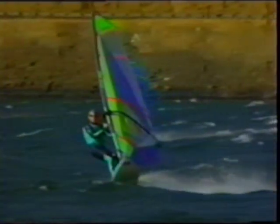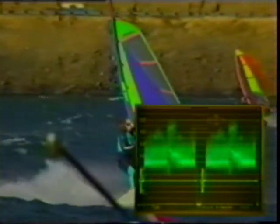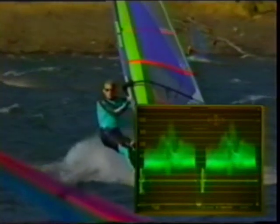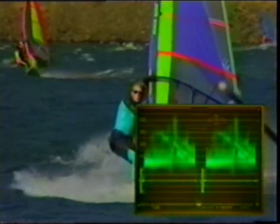Waveform monitors are particularly useful for setting proper video levels. Start by making sure the blanking level is at 0 IRE. Then check to see if the 100% white reference level lines up to the 100 IRE graticule line. The black level should be 7.5 IRE. The waveform monitor allows us to observe luminance levels, much like a light meter for a photographer. If the picture is too bright or hot, the monitor would look like this. If the picture is too dark, it would look like this. Adjusting the levels to fall within the 100 IRE and 7.5 IRE would take place at the video source.